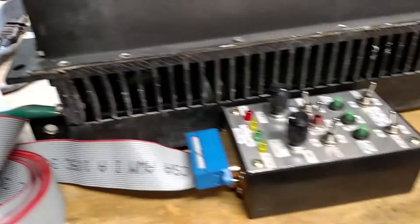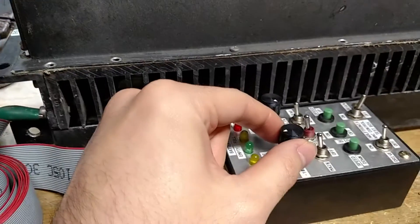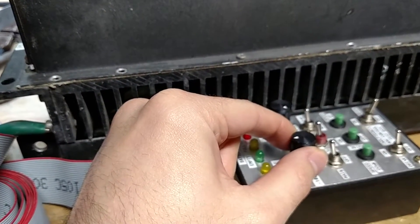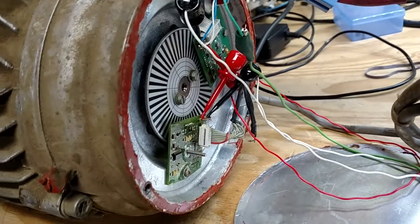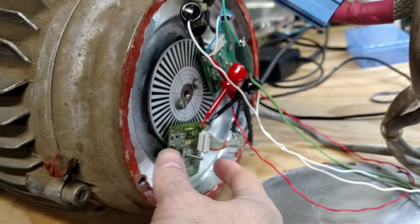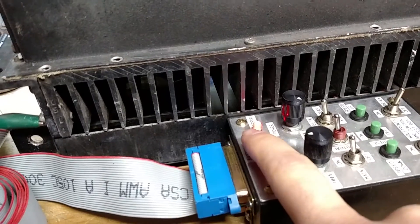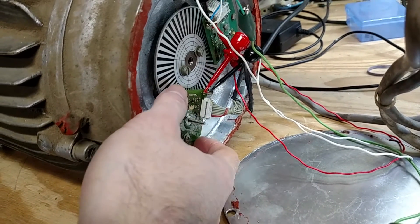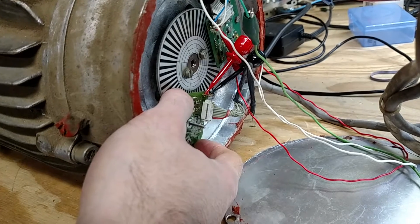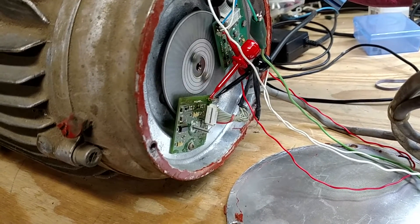I'm gonna come over here, turn this drive on, put it in gear, and give it just enough throttle to where it starts trying to move. You can see it's not lined up so it's not spinning the motor. If I start adjusting this and turn it just a little bit, it actually stops — the drive has now gone into an error condition. It doesn't take much for it to be out of line; if it is out of line it'll give you an error message. So we want to barely move it over, add a little more throttle, and it'll start spinning.